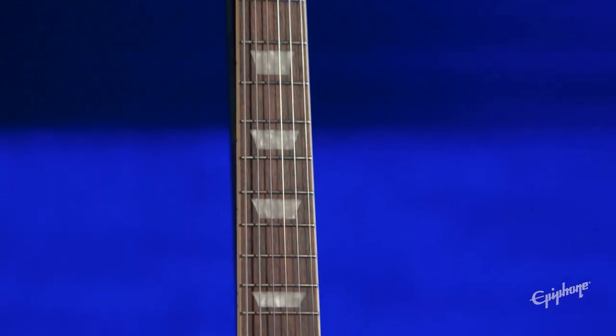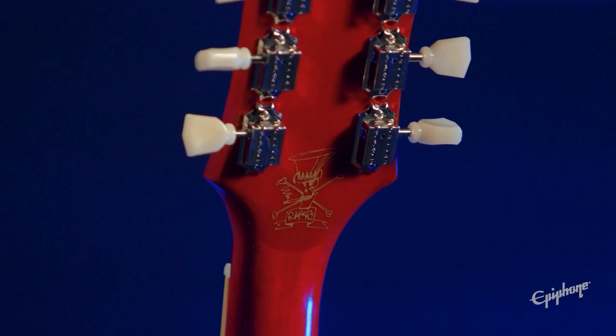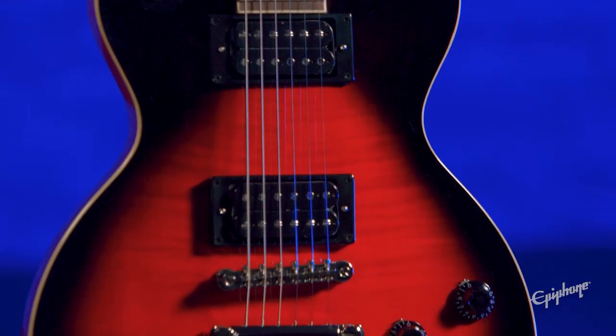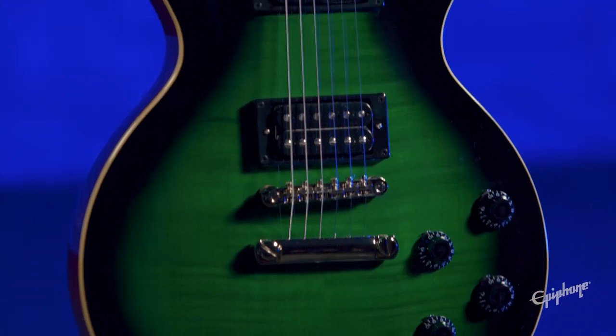Executive appointments include pearloid inlays, black top hat knobs, and Slash's famous Scully on the back of the headstock, as well as his signature on the truss rod cover. Hard shell case included so you can take it to the gig with no worries. Available in Vermillion Burst like I'm playing here and an awesome Anaconda Burst.